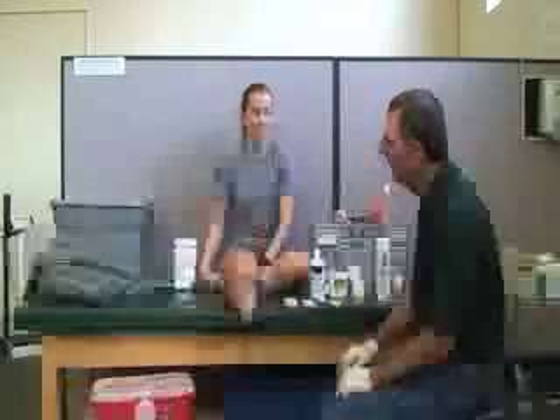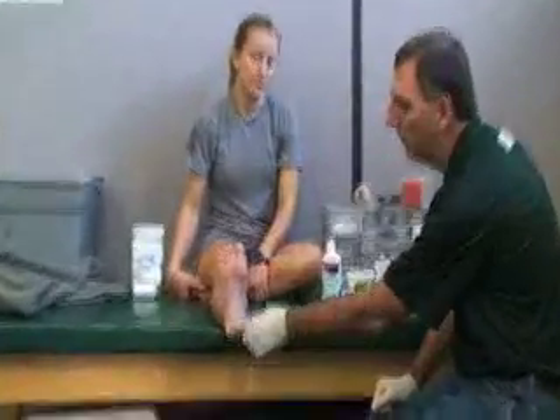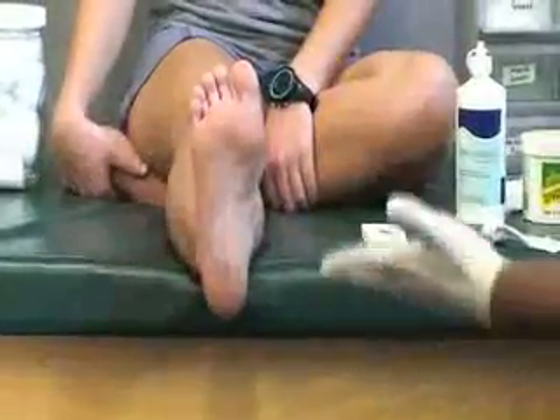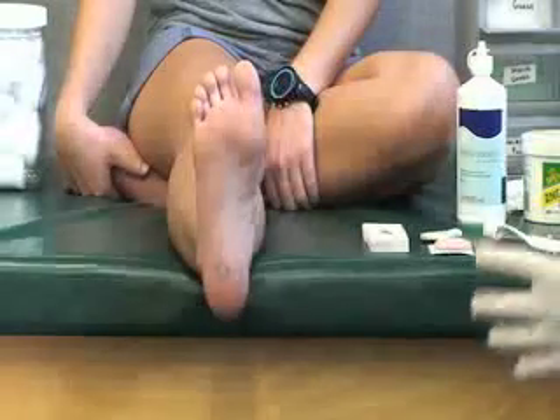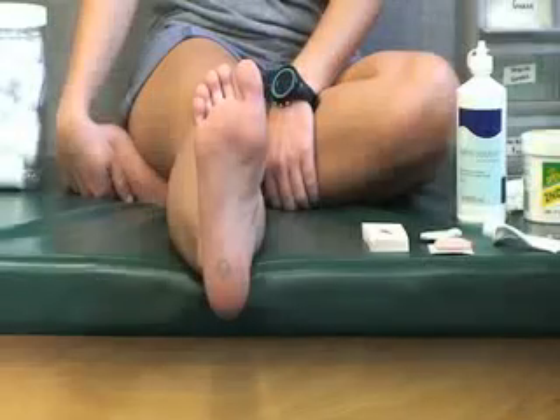In this scenario we are going to care for a blister. She has a blister on the bottom of her foot that is filled with fluid, and in addition to that it is very painful to the touch or any type of pressure.